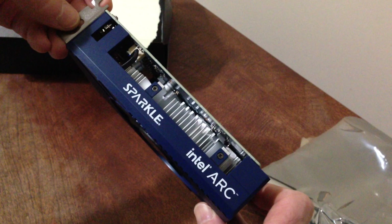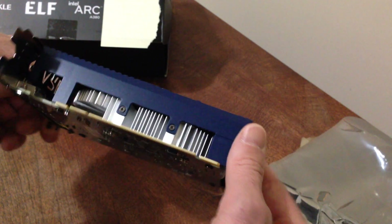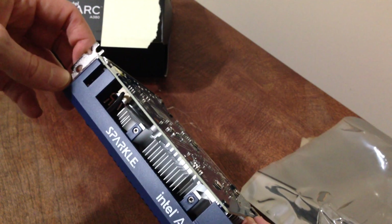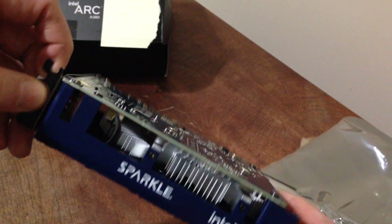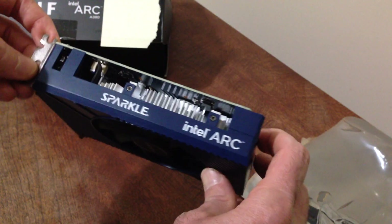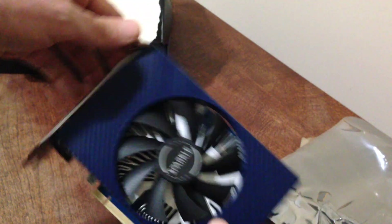It's got a fairly good-sized heatsink in there too. I got this one on sale at Newegg for around $120 in August 2023. I think the retail price is maybe $140 to $150 — prices change so much on these GPUs.